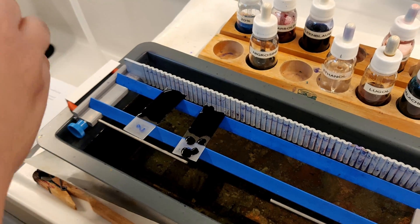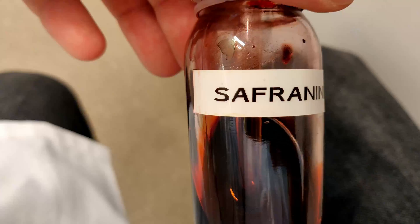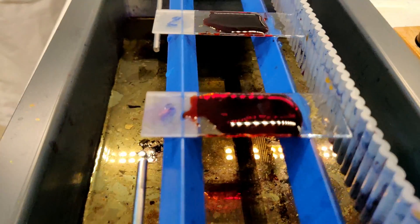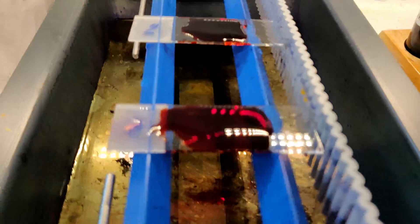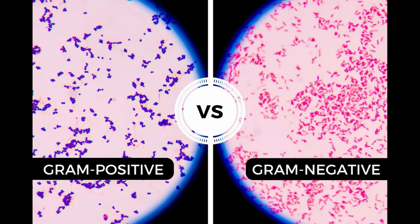Gram-positive cells retain the stain tightly and will appear dark blue under a microscope. In the final step a counterstain, safranin, is applied. This process allows the visualization of gram-negative material, which is stained pale pink by the safranin. In this example you can easily distinguish the dark blue gram-positive colonies from the pale pink gram-negative colonies.